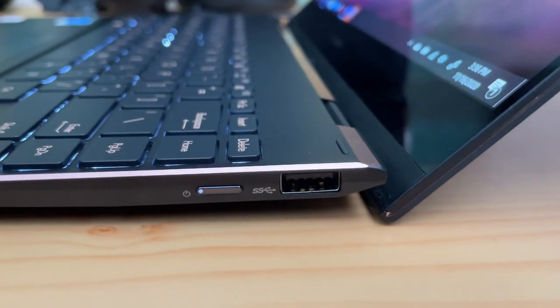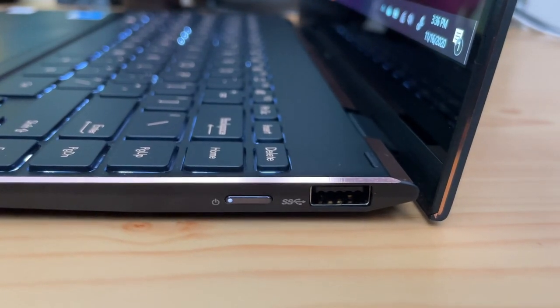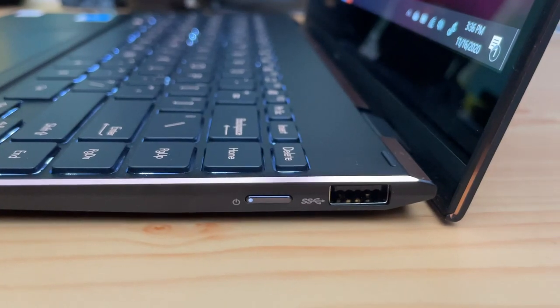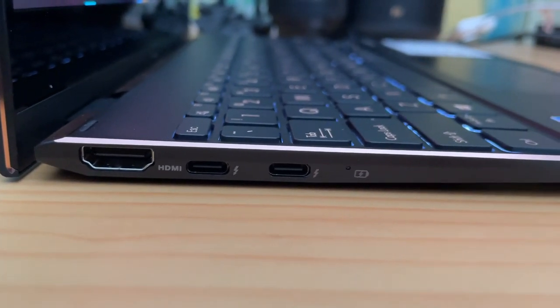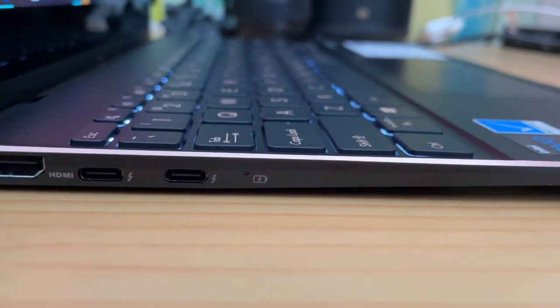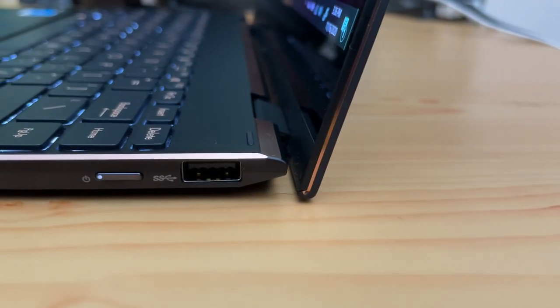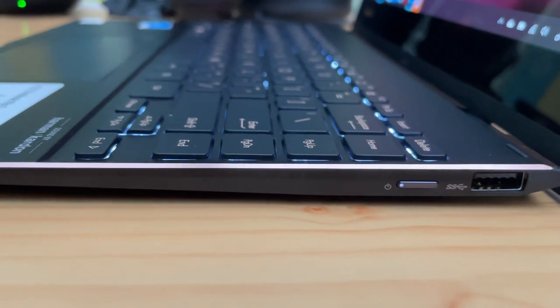As with many ASUS laptops, there's an ErgoLift keyboard — as soon as you lift the display, it tilts the keyboard area for a more comfortable typing experience. For ports, on the left side you get a full-size HDMI port, two Thunderbolt USB Type-C ports, and an LED charging indicator. On the right side there's a USB 3.2 Gen 1 Type-A port and the power button.